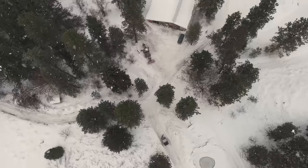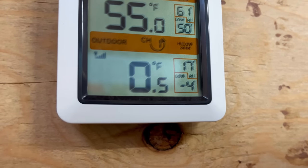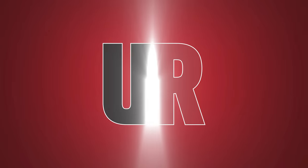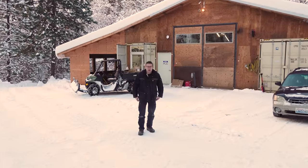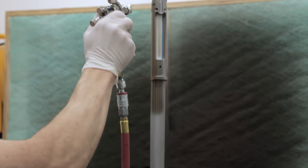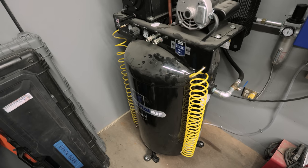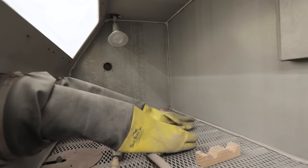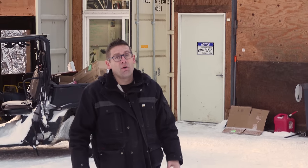Welcome to the Ultimate Reloader Ranch. It's an absolute winter wonderland — zero degrees Fahrenheit — but that's not going to stop us from doing an awesome Cerakote shop tour. Gavin G. here from UltimateReloader.com. I've been working on my Cerakote booth for a while now. My goal was to put together a professional setup where you can do Cerakote work without major compromises, without breaking the bank, and without taking up too much space. Let's go inside.